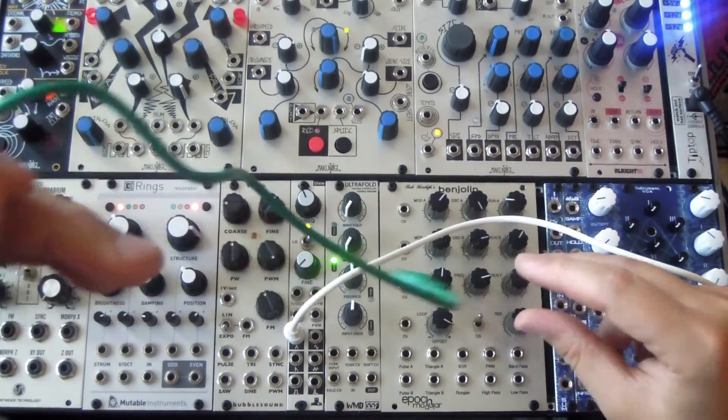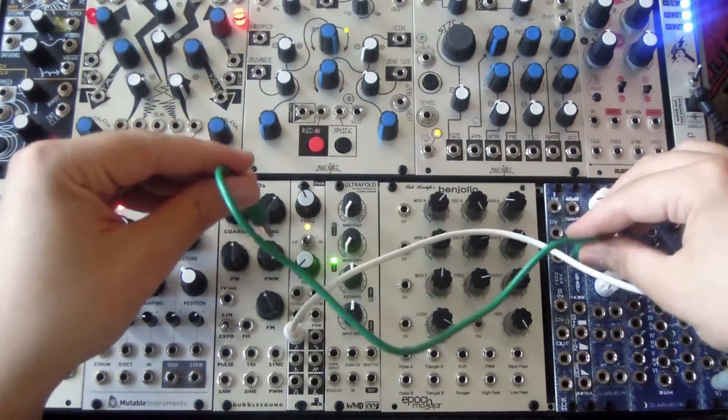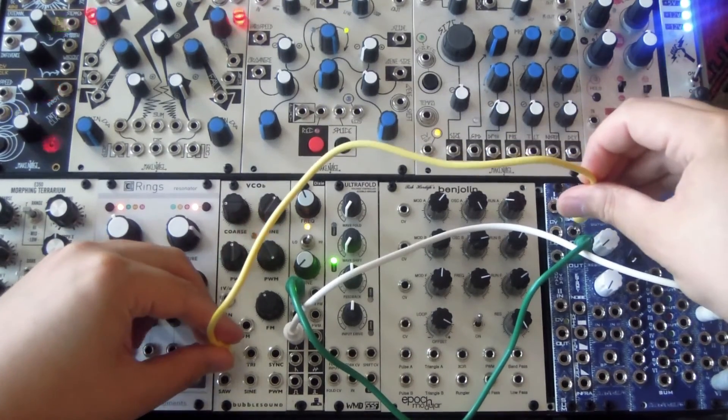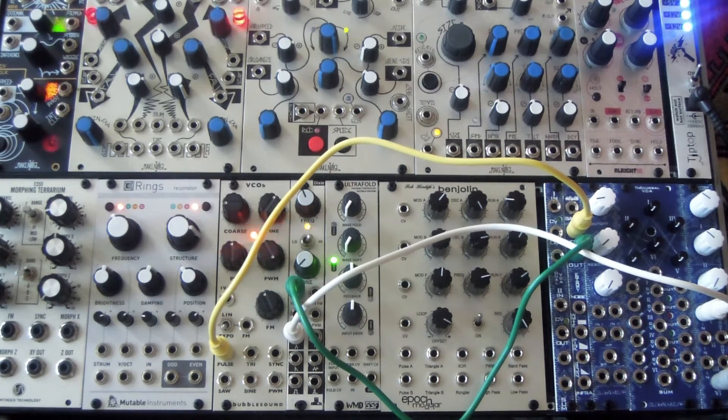Let's look at the sample and hold. White noise is actually normalled to the input on here, so all you really need to do is give it a pulse wave. There's also a PCB trimmer to sort of attenuate the voltages coming out of the sample and hold, so you could get more tame intervals or sort of wider leaps between your voltages.